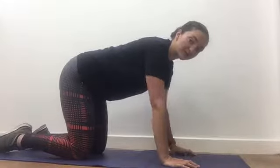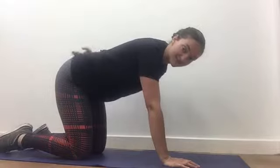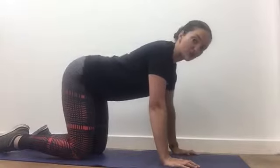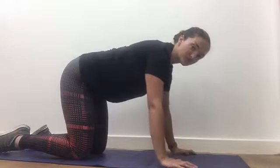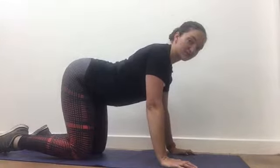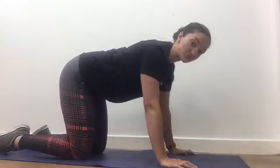Your neutral spine is as explained on the previous video — where your spine has its natural curves but it's not overly arched or rounded. So if you need to, just take the pelvis through, tilt it back, forward, and find your neutral spine.